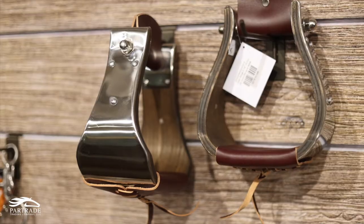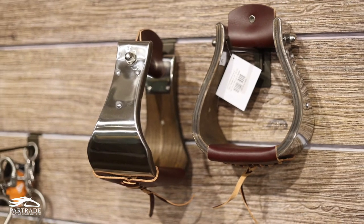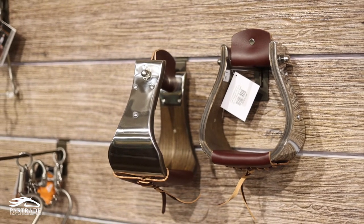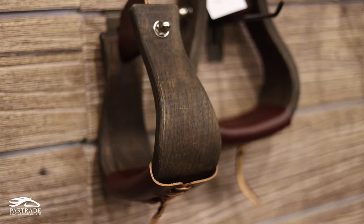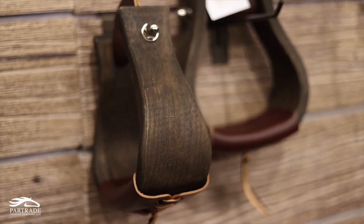We took our stainless steel covered stirrups that are wrapped in wood, which are some of the best sellers that we have and are widely used across the industry. We darkened up the wood to give them a nice older looking finish, leather wrapped the bottoms, and put nice tassels on the bottoms of them.